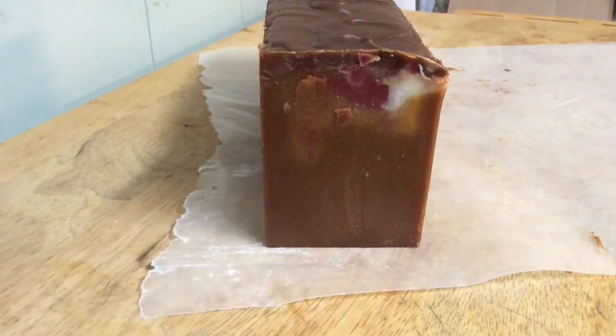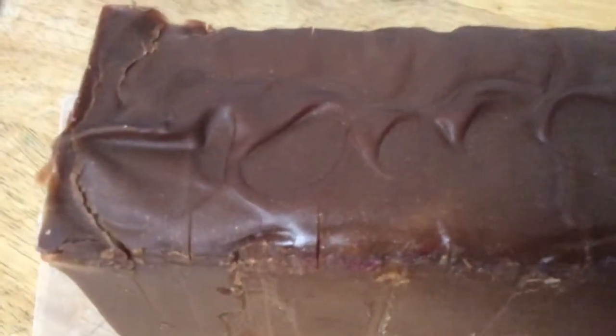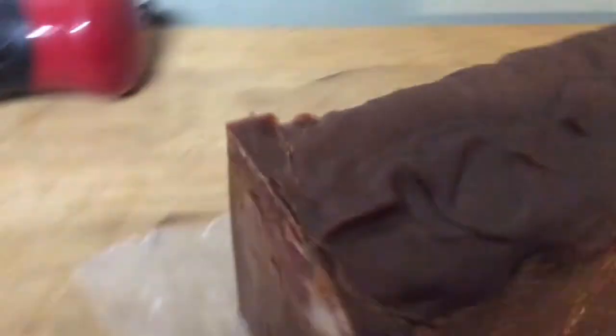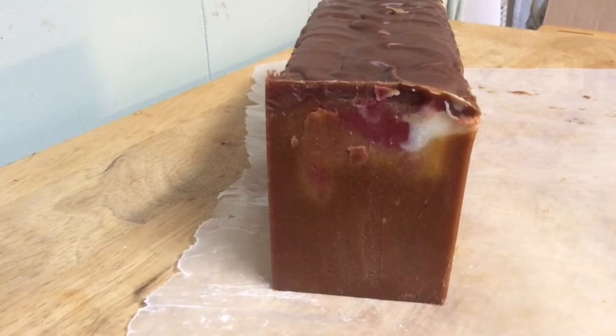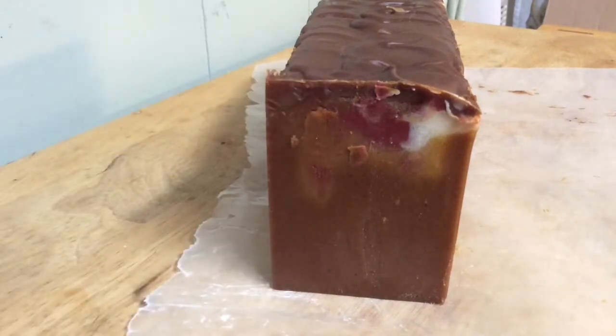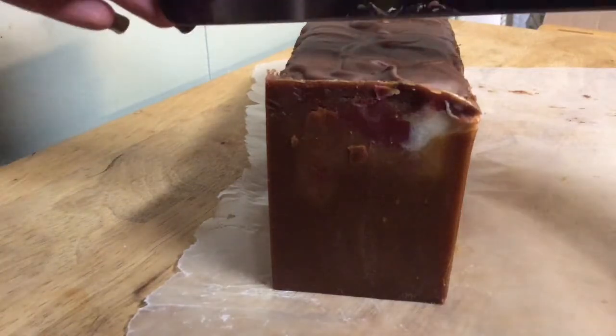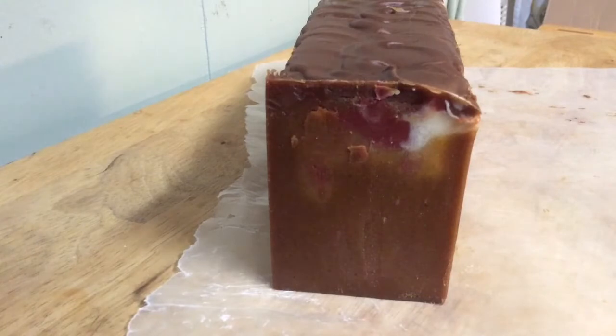This is what it looks like before it's cured. You can see there are little gold specks in there. When I made this, I didn't color the base much — I just put gold specks in, because I knew it was going to turn brown. I used a deep wine red and some white left uncolored, because I wanted just a little bit of color in there.